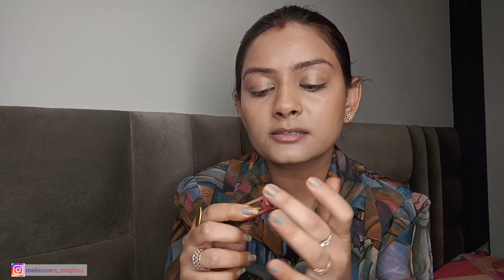Bronzer is done. Now we have blush — if you have a cream blush or a lip-and-cheek tint, you can use it. If you don't have either, what I do is use a highly pigmented cream lipstick as a blush. Today I am using one from Manish Malhotra — I always use it as a blush because it is very creamy. I take it on my fingers, rub my fingers together, and apply it to the cheeks.